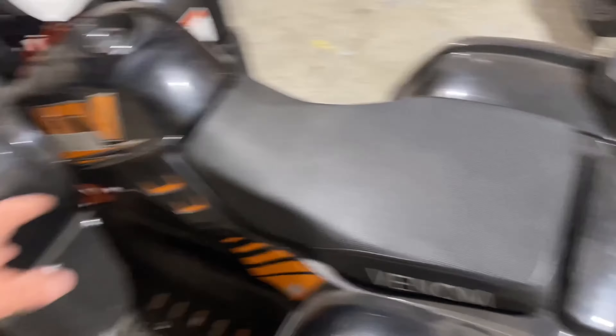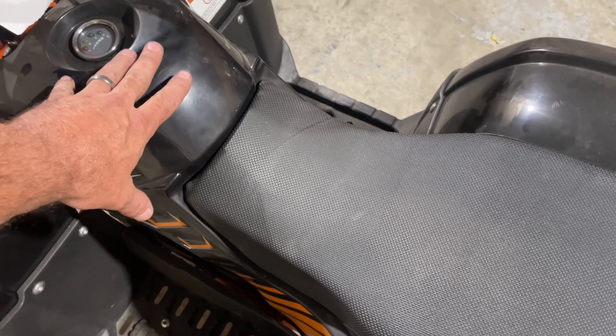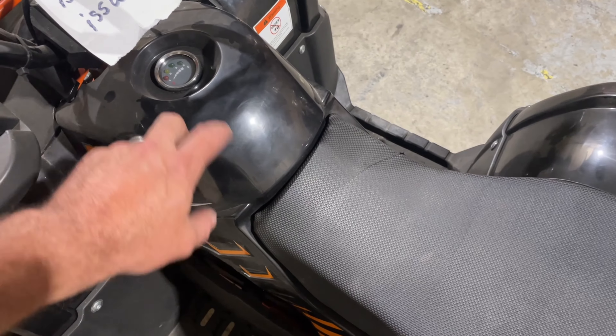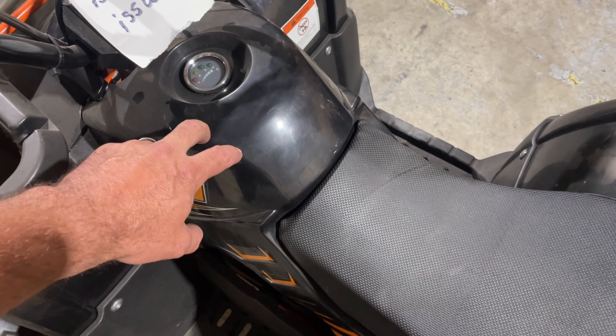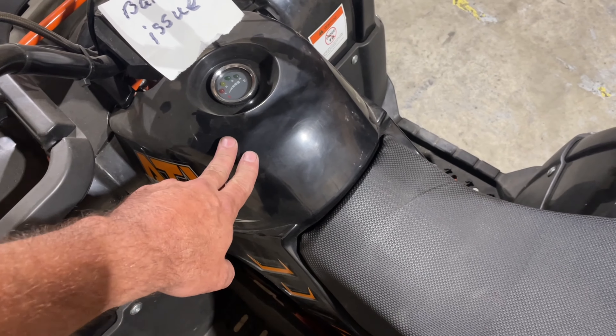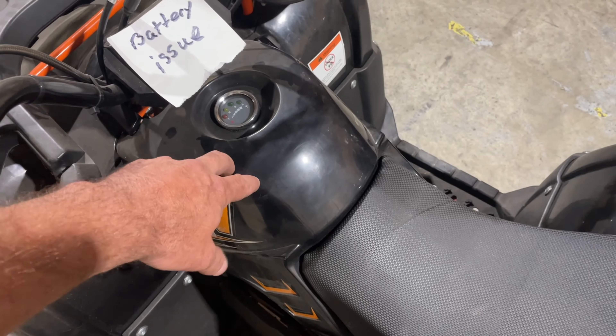The easiest way to get to the controller on this is to go through the back. We're going to take all this off — not quite off, but get it to a point where we can lift it up. The fuse is literally right underneath the tank area — directly underneath there is where the controller is, and underneath that is where the fuse is.